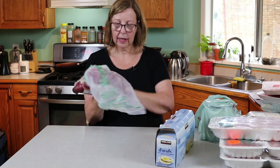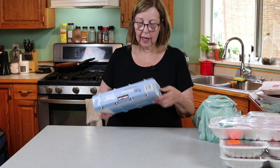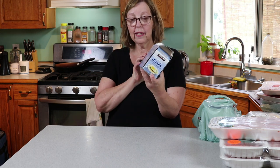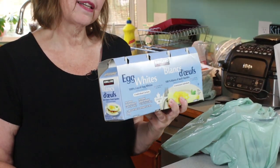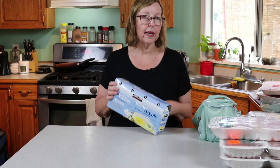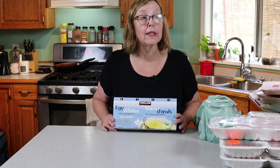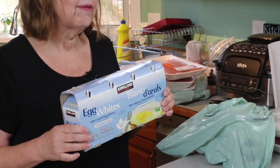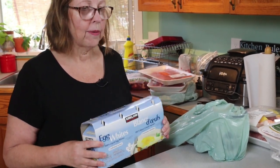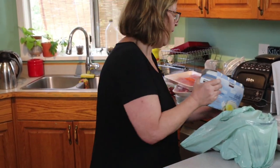Egg whites — for the protein sparing modified fast bread, as well as other things. I have Maria Emrich's cookbook for protein sparing modified fast, and I noticed she uses a lot of egg whites in her recipes. I have a four pack that should last a while.